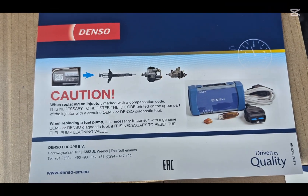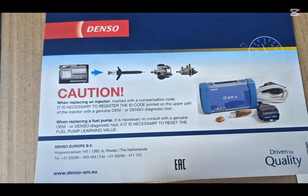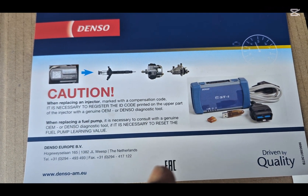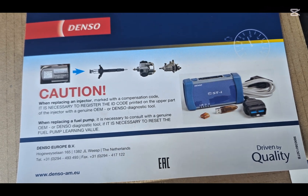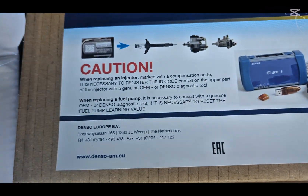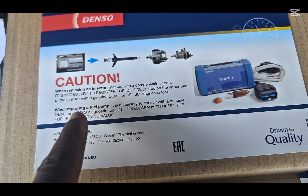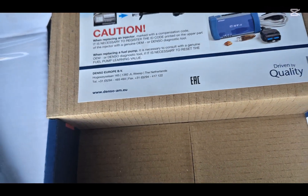Let's plug one in and try it to see whether it's going to work. On screen we have the instructions: caution — when replacing an injector marked with a compensation code, it is necessary to register the ID code printed on the upper part of the injector.